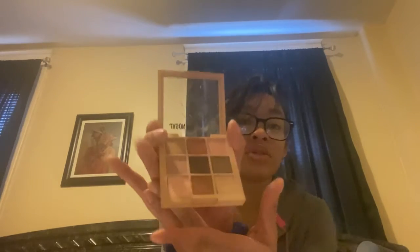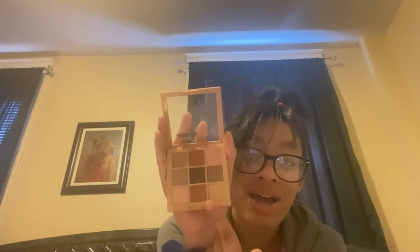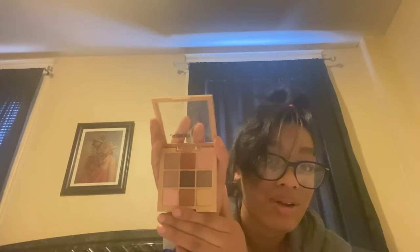This is the Jason Wolf Flora Nine Prickly Pear palette — it's vegan and a clean beauty product. As you can see I've been using this a lot. I love this eyeshadow palette and I'm going to be getting more of his palettes because they have glitter in them, they're very pigmented, and they stay on all day. I've been mixing colors to achieve new colors and it's very easy to use. I like this Jason Wolf palette a lot.